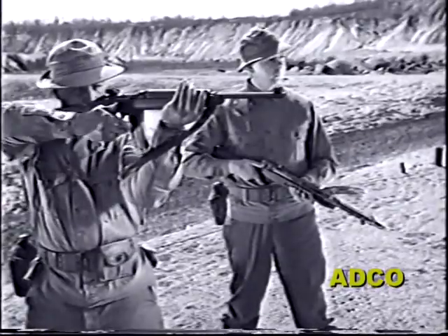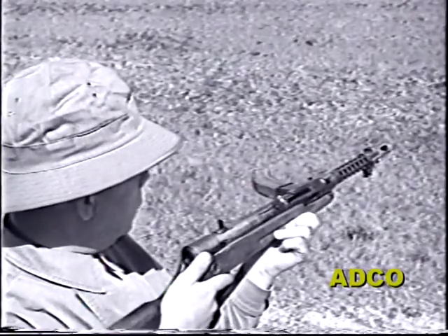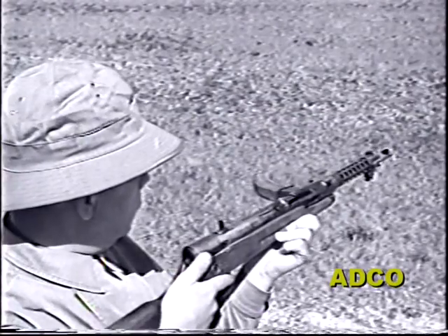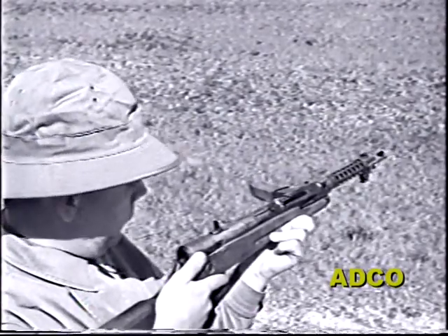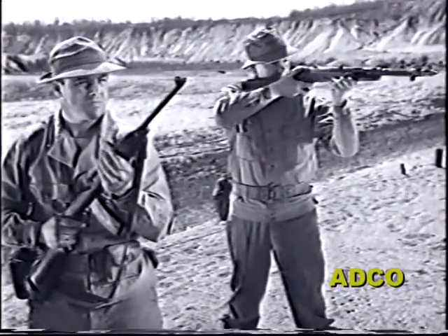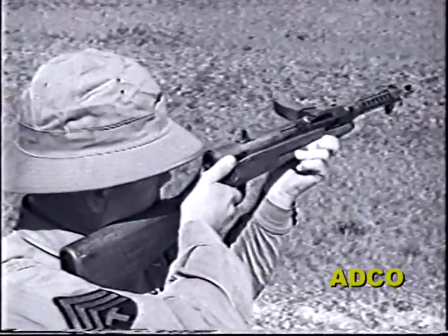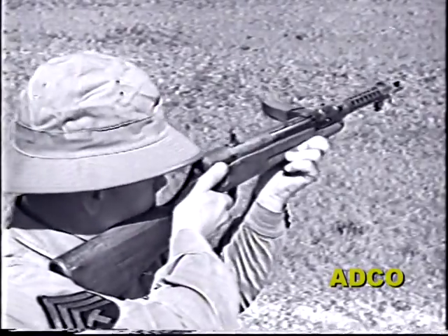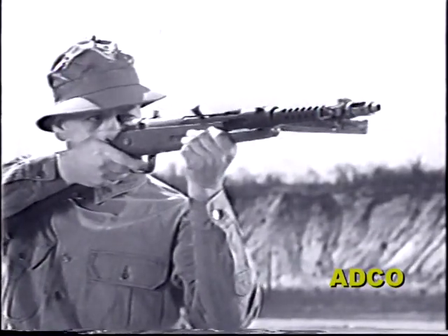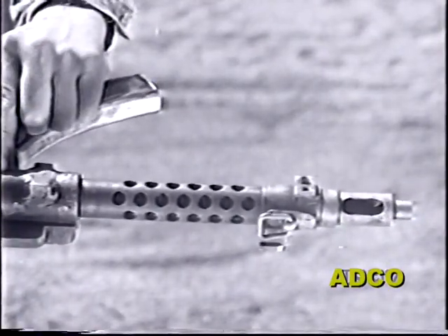At the present time the Japanese Army has only one automatic shoulder weapon: the 8mm submachine gun Model 100. With its 30-round clip attached, it weighs nearly 10 pounds. Despite its size, the Model 100 is air-cooled and blowback-operated with a rate of fire of about 1,000 rounds per minute, but its short 10-inch barrel and a muzzle velocity of only about 1,000 feet per second limits the weapon's accuracy.